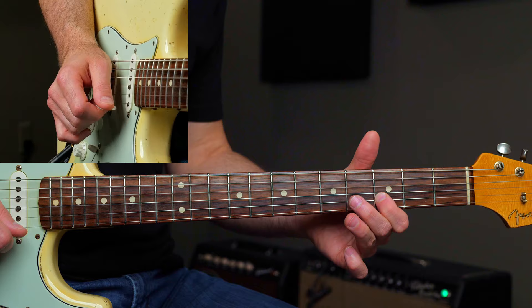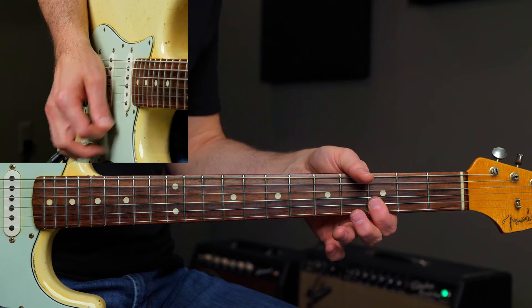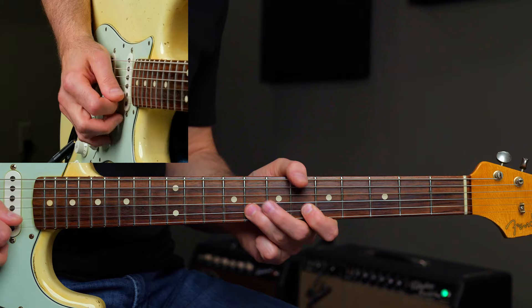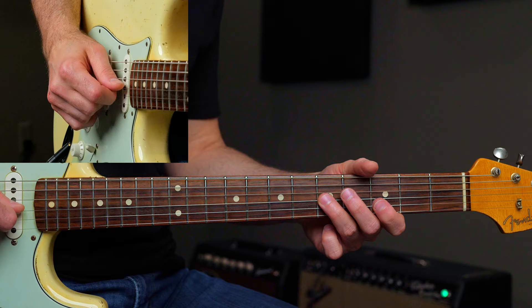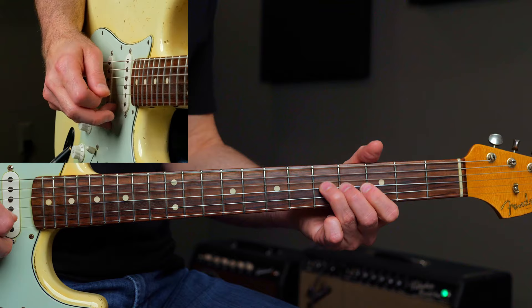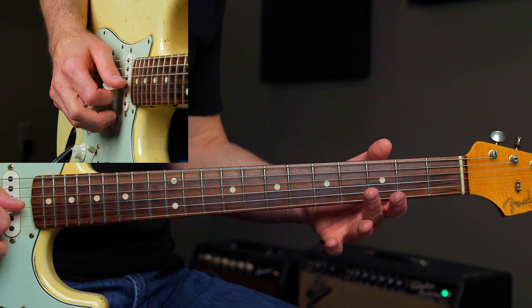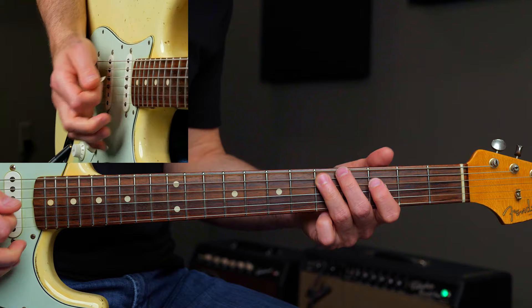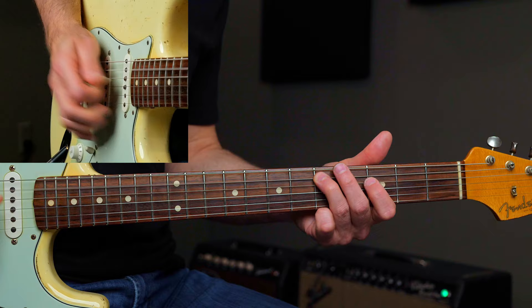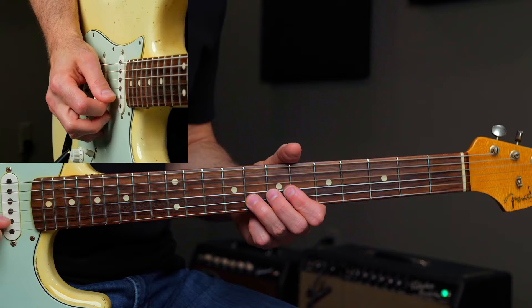Bar your first finger on the high E and B string and just roll it down — that puts you in position. Third fret on the high E, six and three on the B. Then you do this fast little blues scale move: five, six, five, pull off to three, five, bend up five, bar the bottom two with your first finger on the third fret, pull off six to three on the B string, same move again. Now instead of doing it like the first time, I'm going to hammer on minor third to major third, which just changes the phrase a little bit. First time one way, second time another way to end the phrase, and then another slide-back.